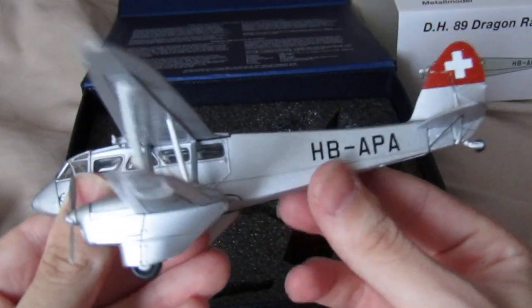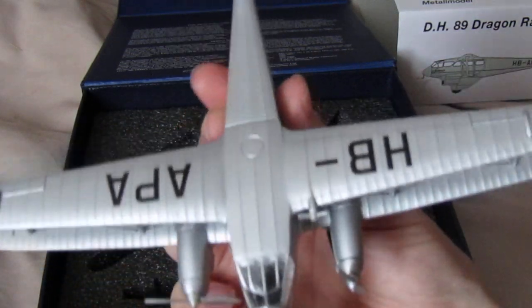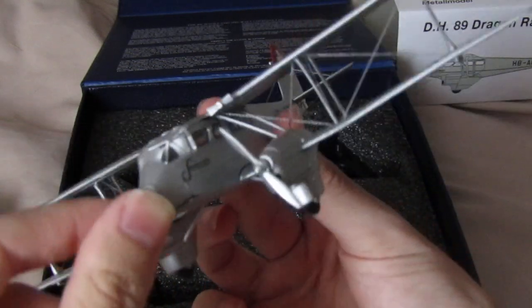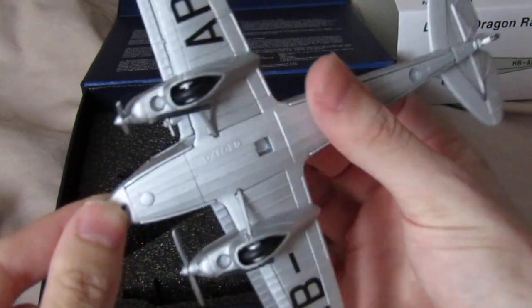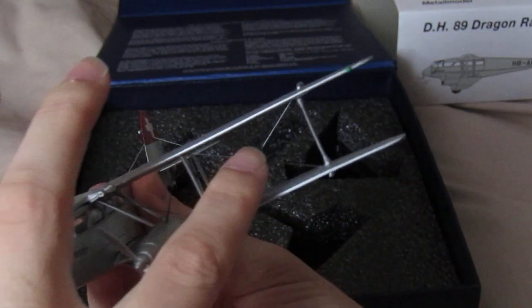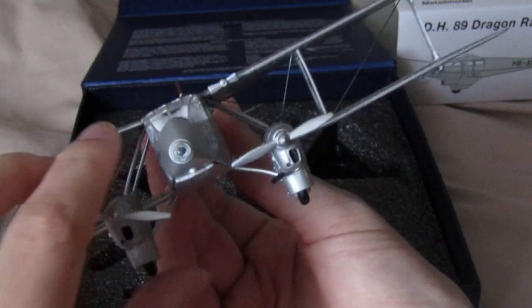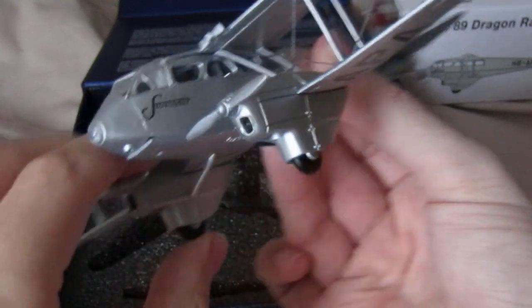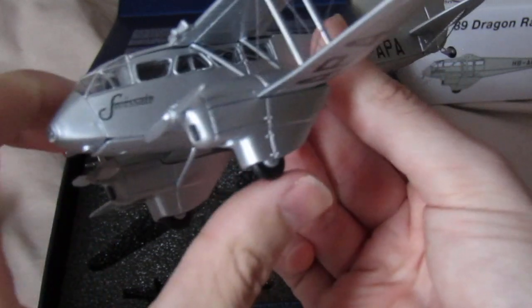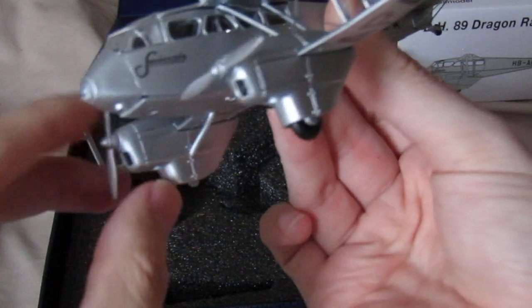This is the DH-89 — nicely built, nicely detailed, nicely painted. There are some gaps, but the rigging is nicely done. The propellers actually move, so you've got to be careful. The wheels move too, so be careful with those as well.